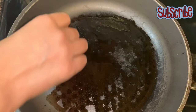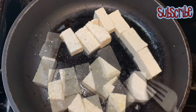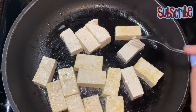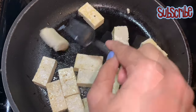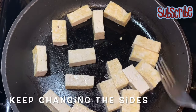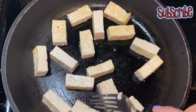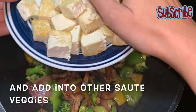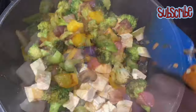Now we'll work on our tofu. In a clean pan I've taken a teaspoon of oil and I'm gonna slightly toast my tofu — I'm not gonna fry them, I just want a slightly crisp layer. That way the tofu will taste even better. If you don't eat tofu, you can skip it and use paneer instead. Now we can add our tofu to the sautéed vegetables and mix them well.